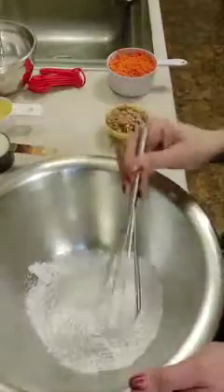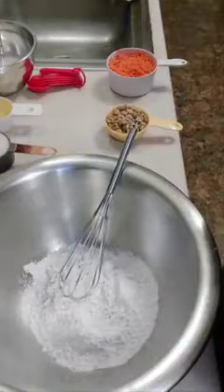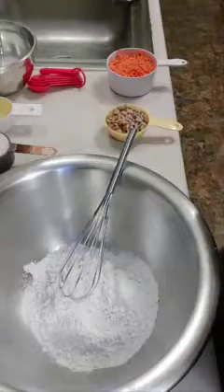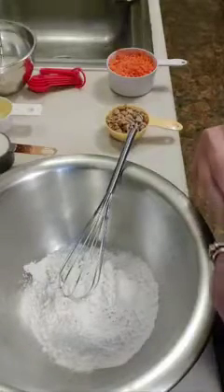Next I'm going to take one and a half cups of all-purpose flour that I already have in my bowl here, and I'm going to mix it with half a teaspoon of baking soda, half a teaspoon of baking powder, half a teaspoon of sea salt, one teaspoon of cinnamon, and one-fourth teaspoon of nutmeg.